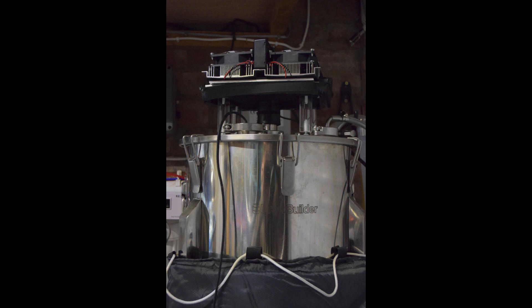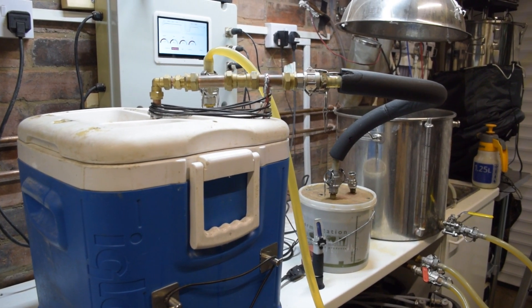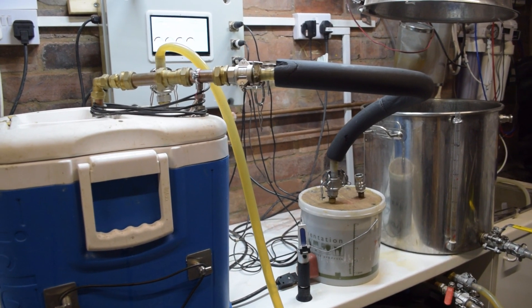Then it was time to brew a beer. I decided on a simple recipe first — a basic Centennial and Cascade APA you've seen me brew before. This is the sparge going on at the moment here.